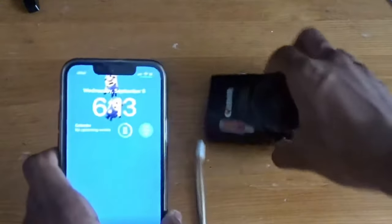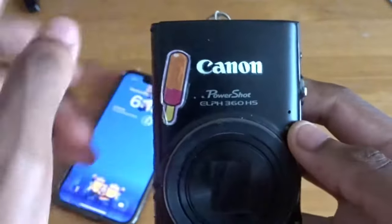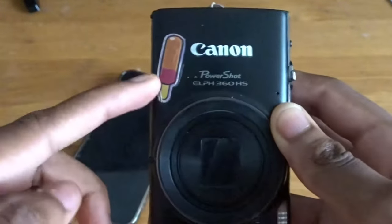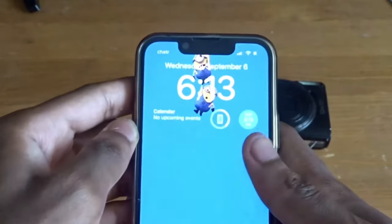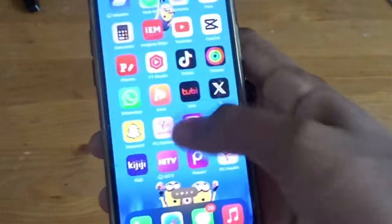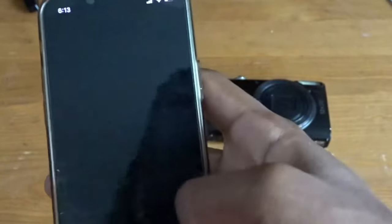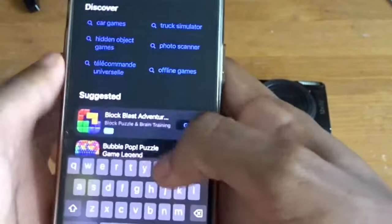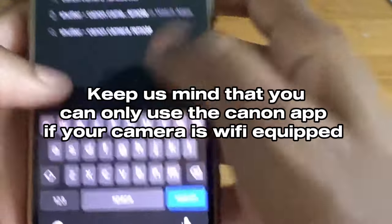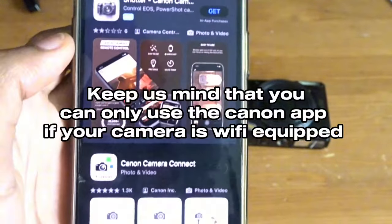Alright, so what we have here is my phone and my camera. If you guys don't know what camera I have, I have a Canon PowerShot ELPH 360HS — don't mind the sticker I have on it. We're gonna go ahead and open the phone, go over to the App Store, and search Canon Camera Connect. It should pop up first, then go ahead and install it.